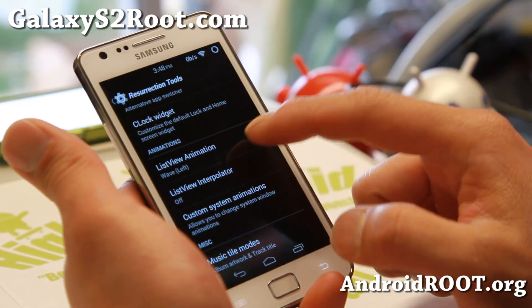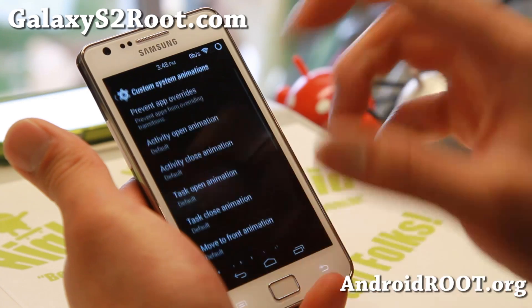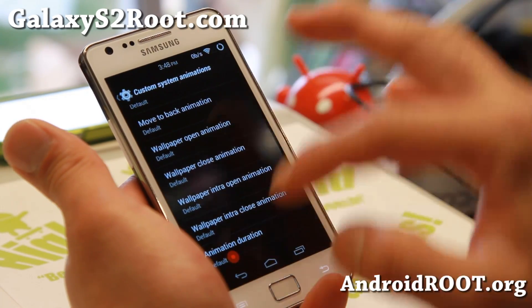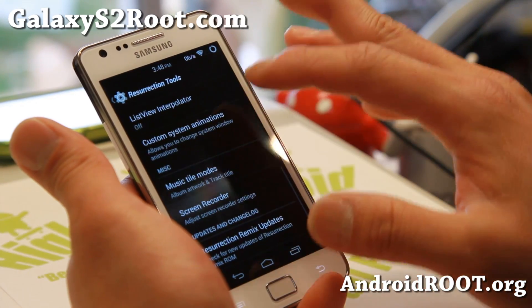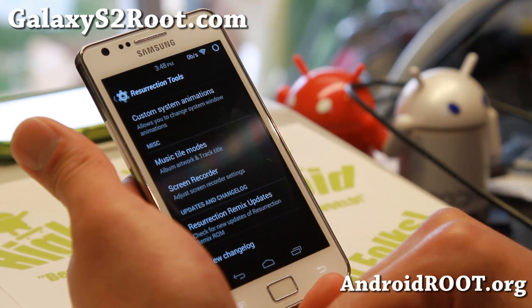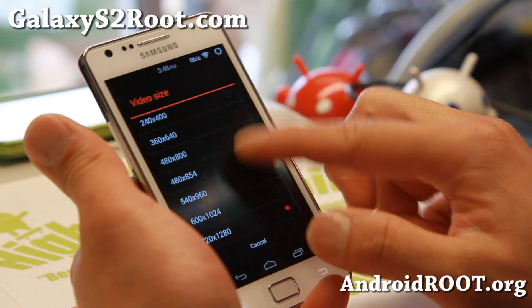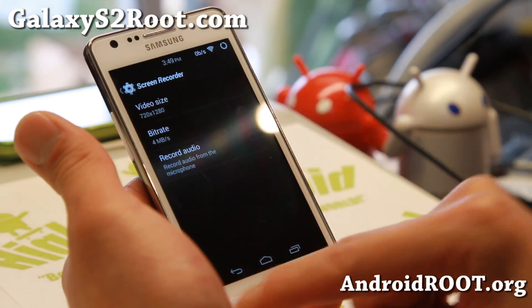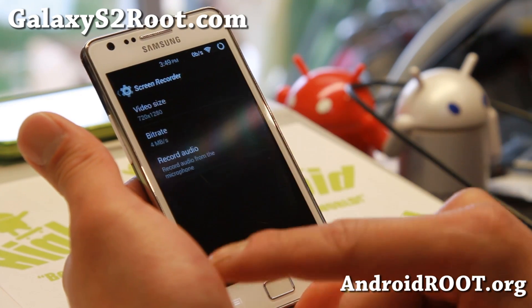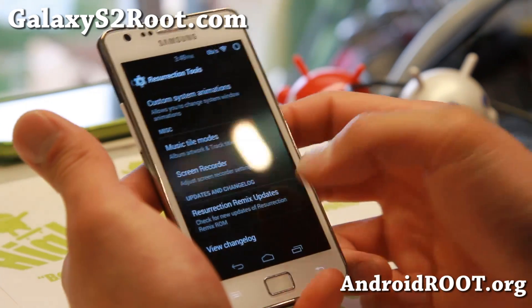And if you want, you can go ahead and change the animations here — custom system animations, that's what I was talking about. You can change all the different animations on your phone, so that is nice. Also some screen recorder settings — this is where you can change the video size if you want. The maximum is actually 720p. You can even record audio. You can also change the bit rate if you want a nicer recording.